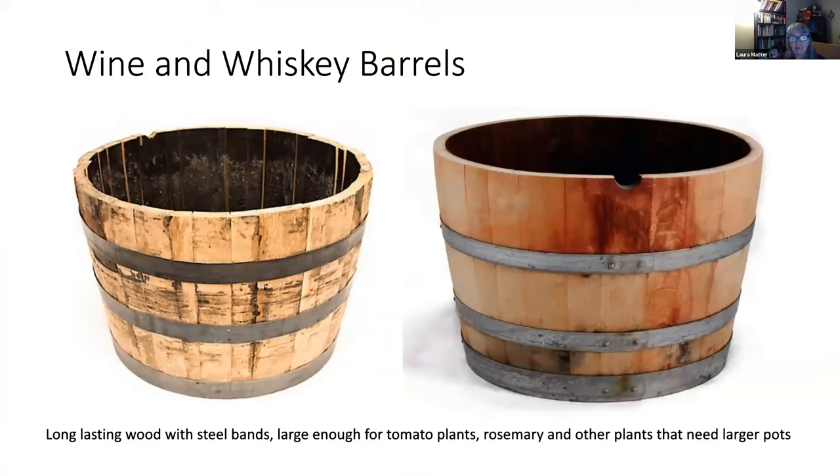Wine and whiskey barrels have been popular for a very long time. They can be pretty large — big enough for a tomato plus some things around the edges, ornamentals, or even blueberries. They're made of wood slats reinforced with steel bands, are food safe, and last a very long time. Rosemary, tomatoes, and other plants that need big root spaces do really well in them. They have a rustic look, so if you like that aesthetic, this is a good choice.